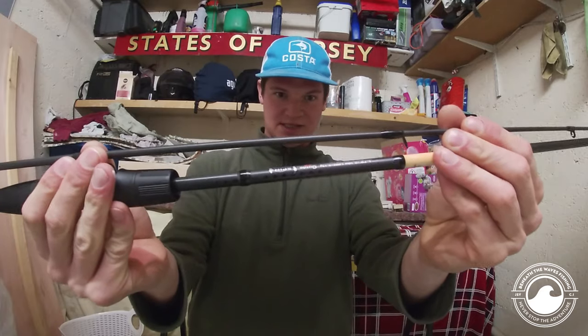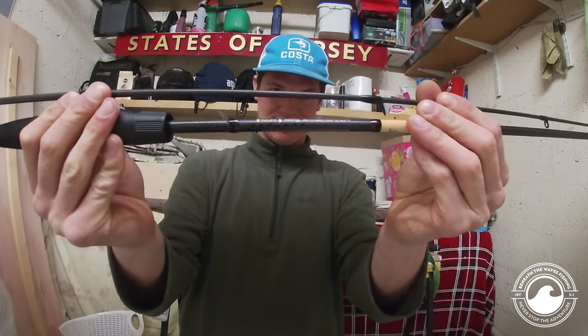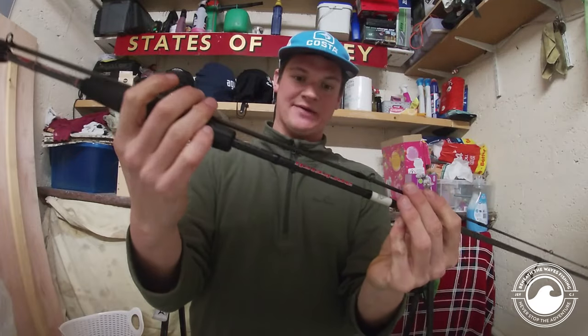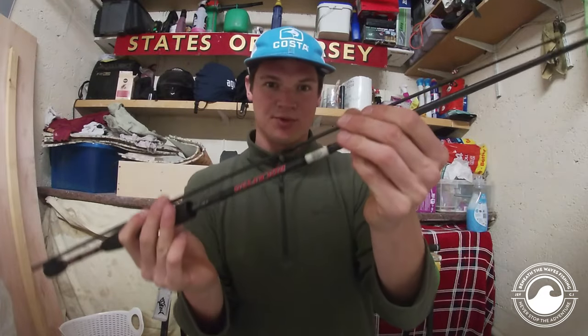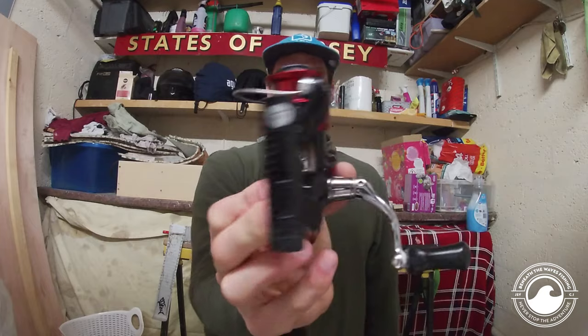My weapon of choice has to be the HTO Rockfish 19 rod. These rods come in all shapes and sizes but they're cheap. This one's a 3 to 15 gram rod, it's about 7 foot in length — it's perfect for getting into those small nooks and crannies around harbor walls and marinas.